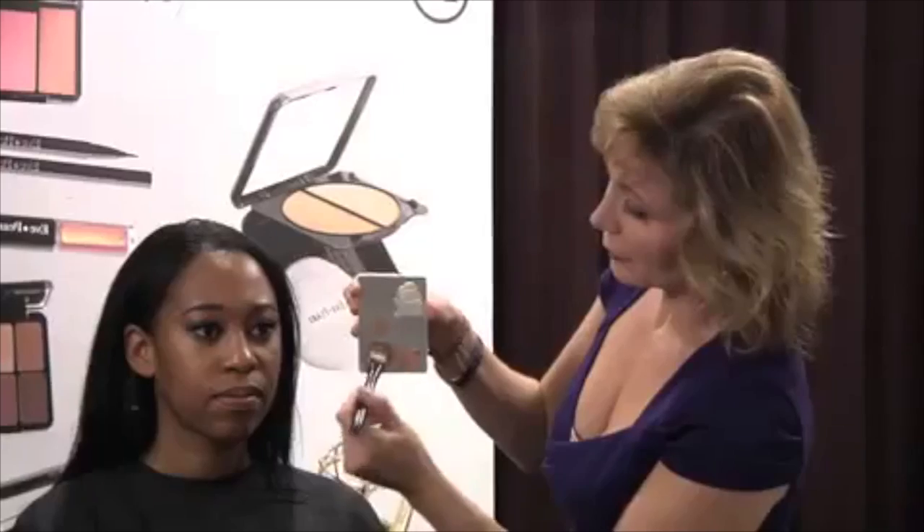This is the dark foundation — side one, side two — and the salmon concealer dark. I'm taking the foundation brush and going to the darker side. I'm going to put that in the T-zone area, where we've always been taught to put the lighter color. I'm putting the darker color right here.